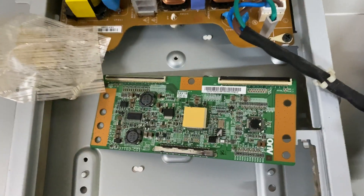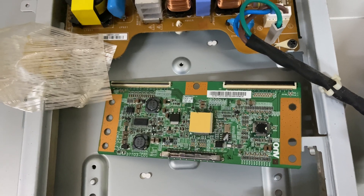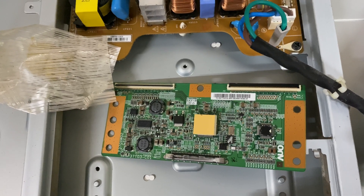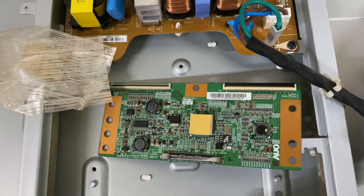If you do not flash it, it will just display all white. You can order this T-Con board online, or find a shop that sells this T-Con board, or find a shop that repairs T-Con boards.